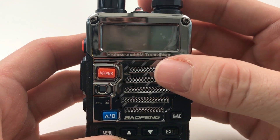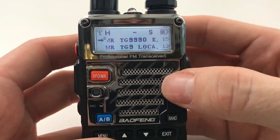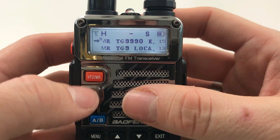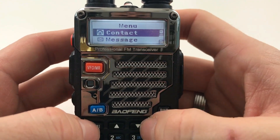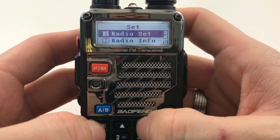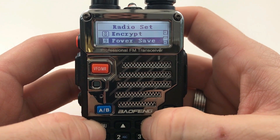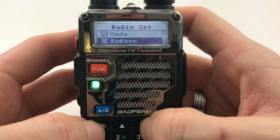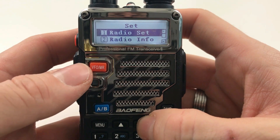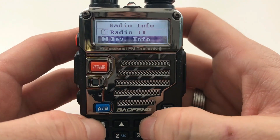I've already programmed the radio and as we turn it on you can see the display is a lot brighter than the standard UV5R. It comes up with my call sign on the front. It's very different inside from your standard UV5R — I've got some DMR frequencies programmed in. Looking at the menu it's completely different: we've got contacts, message — all your DMR-related functions — call logs, settings, radio settings where you can manually set squelch, TX power, talk around, busy lock, timeout timer, VOX, encryption, power save, beep, backlight, keypad lock. We've also got radio info showing model number and firmware.